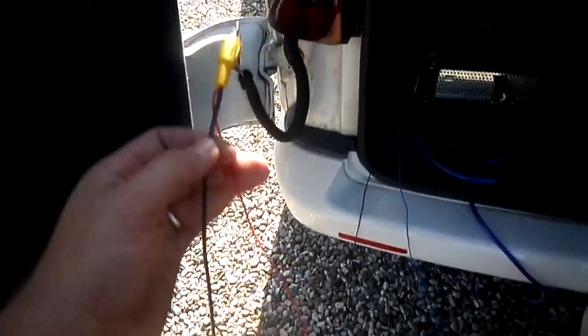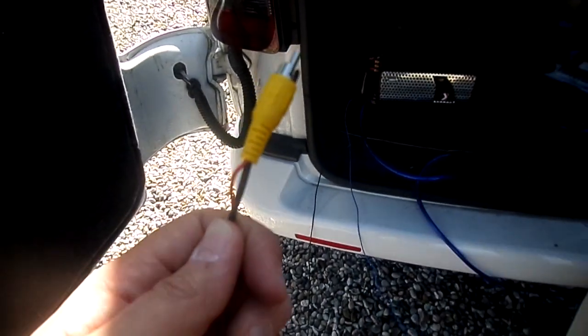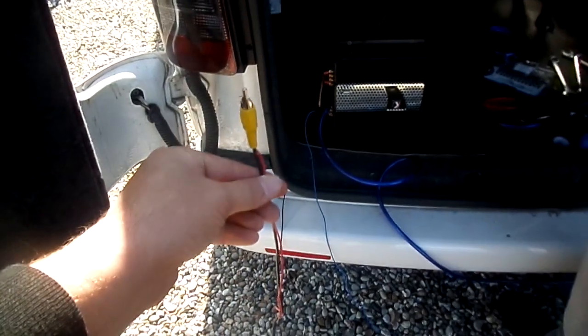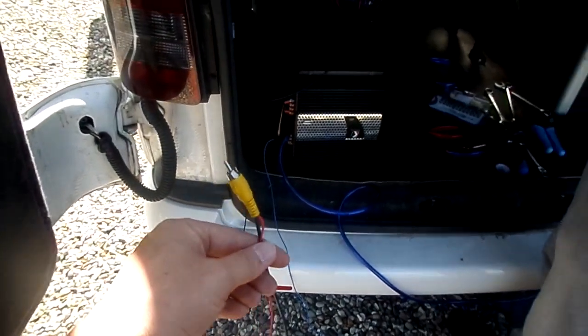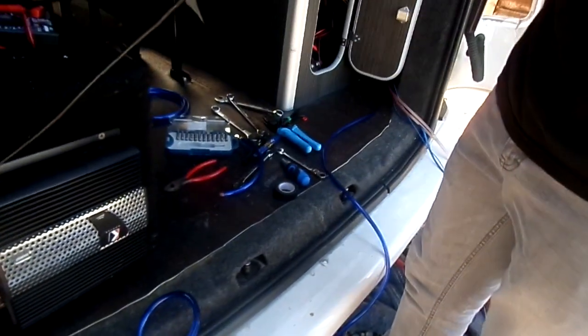So this is the reverse camera which is installed on the back of the door there. We're retrofitting this so that's all been done previously. We're going to send this through to the front of the cab and run it through with the rest of the wires.